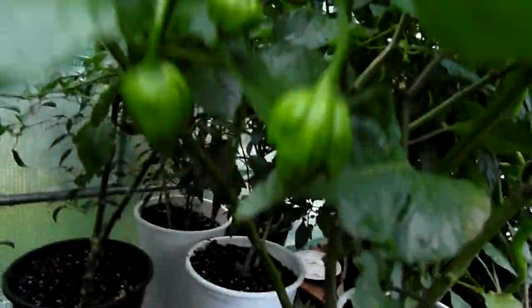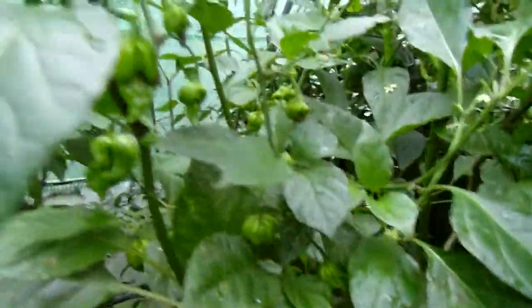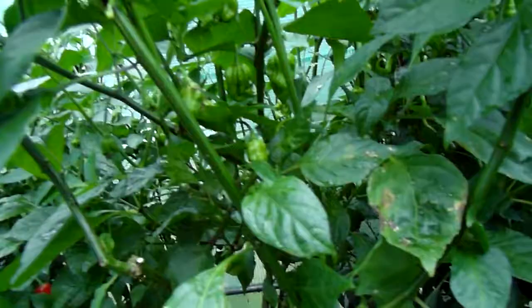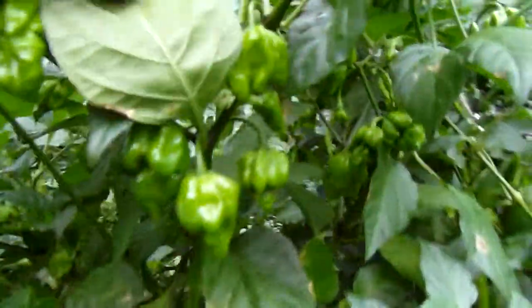The Naga Viper has a few pods — still more Naga Viper here. If all those ripen, the powder mix I'm going to make is going to be so strong.